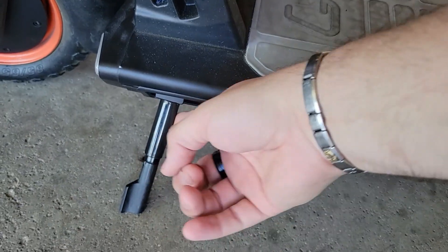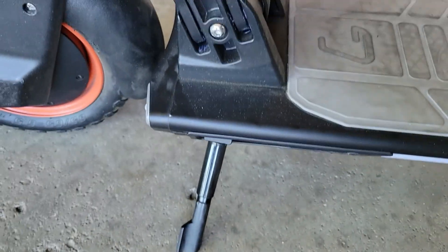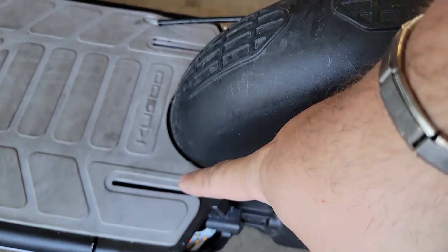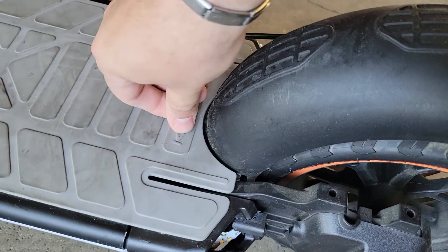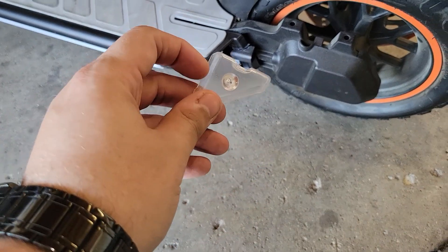The kickstand is right underneath, tucked in right here, so I can just flick it and it comes right out. Looks like the shocks are gonna be right in here for when you're hitting any bumps, and then shocks are also in here — it'll absorb whenever you hit bumps.